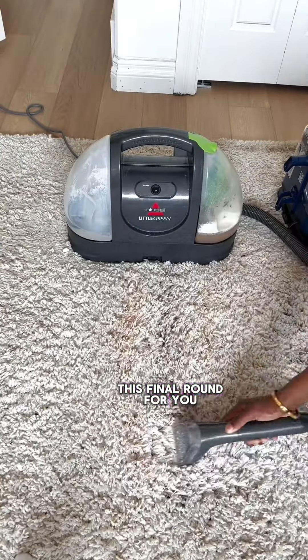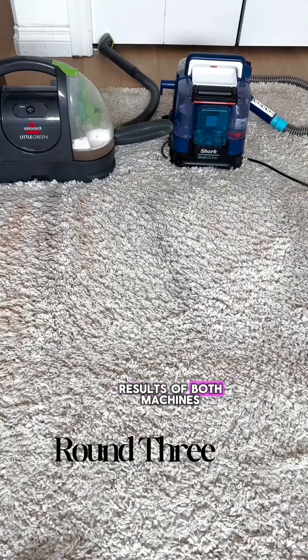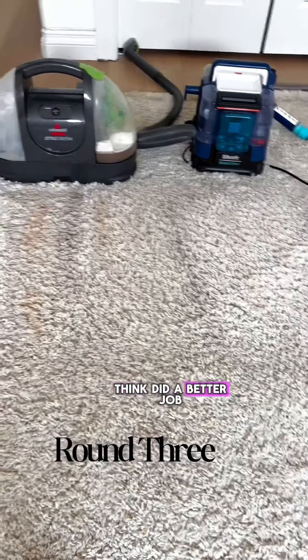Okay, let's speed up this final round for you. Here are the final results of both machines — what are your thoughts? Which one did you think did a better job?